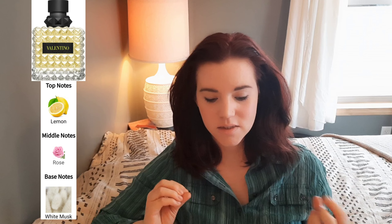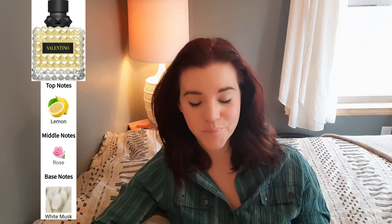These are both very spring and summer scents. I'm so excited for spring and summer to be here. I want to start with Donna Born in Roma Yellow Dream. The opening on Yellow Dream is like a really strong lemon floral soapy scent. It almost smells like you could smell this out in nature somewhere, like if you were walking the trails out in the woods or in a field, you could probably smell this on the air.